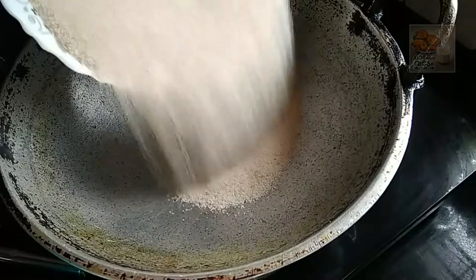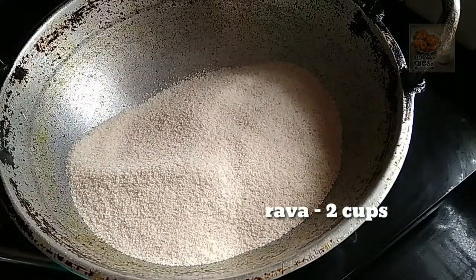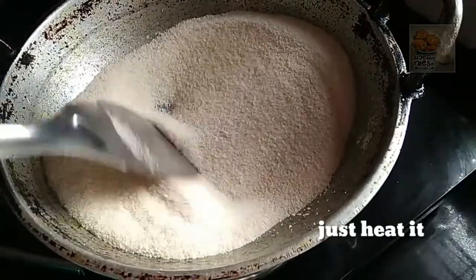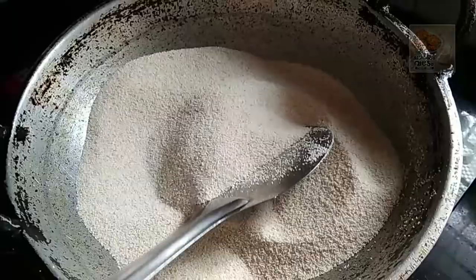It is spicy. Put it in the oven and add the eggs in the oven. We will have coffee for all the time.